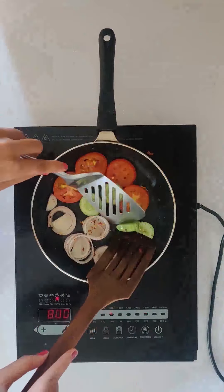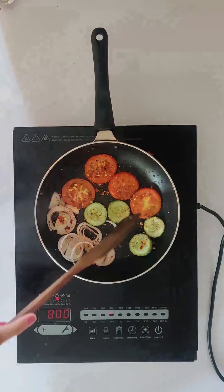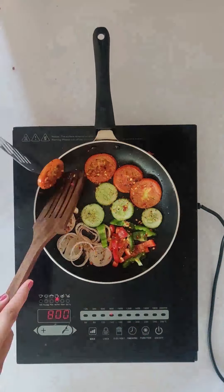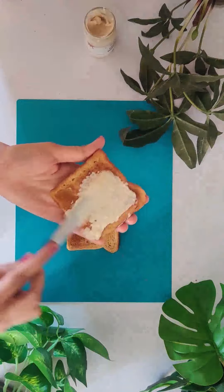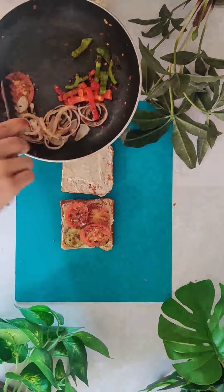Grill it from both sides. I have added capsicum a little later because I like my capsicum a little crunchy. We'll grill the vegetables nicely. Now in a toasted bread we'll add Farms2Families hummus, the grilled vegetables and some seasoning.